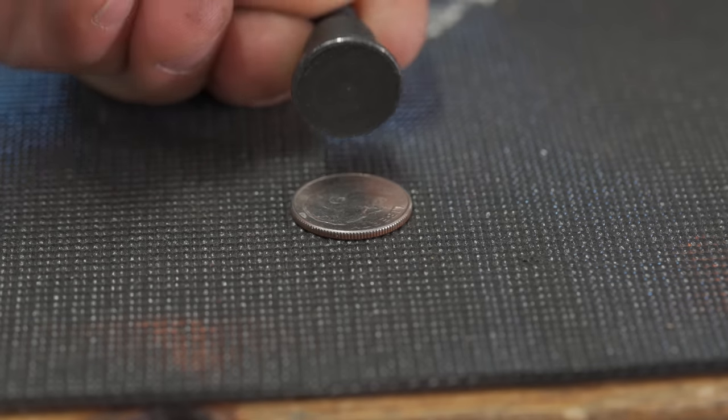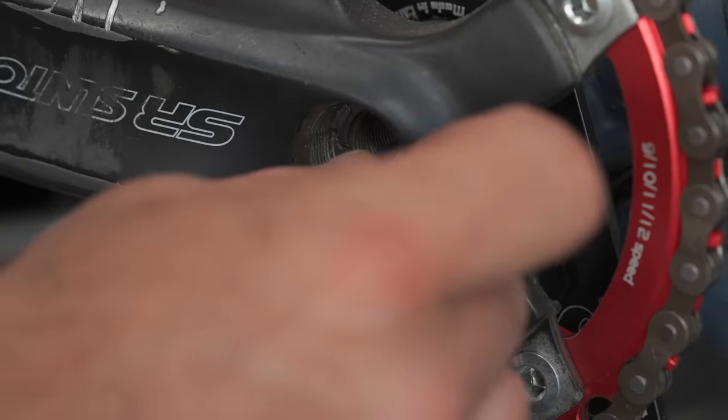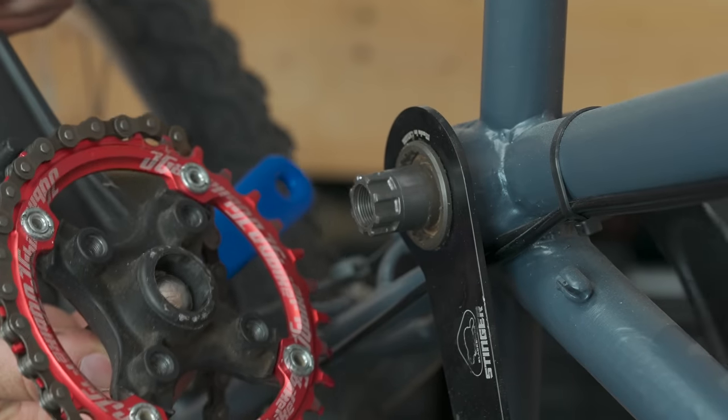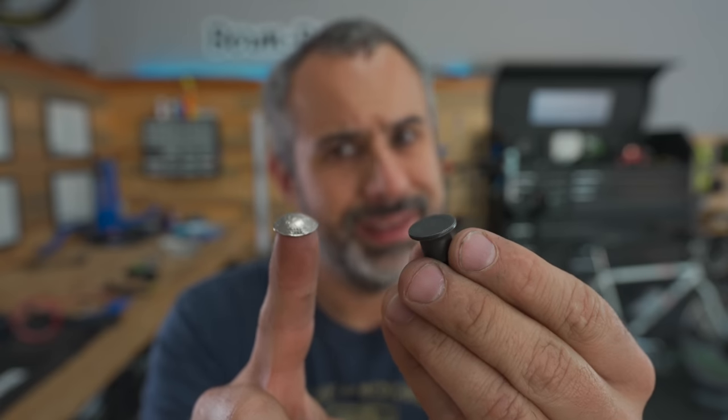As it turns out, this little adapter is the same size as a dime, so you can insert a dime and pull the crank right off. It'll cost you 10 cents each time you remove a crank arm, but it'll take a while to add up to the cost of a crank puller with that little piece on the end.